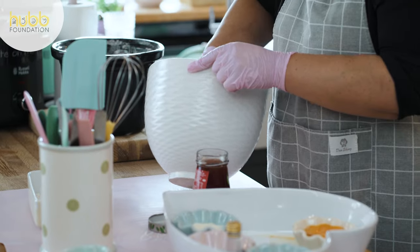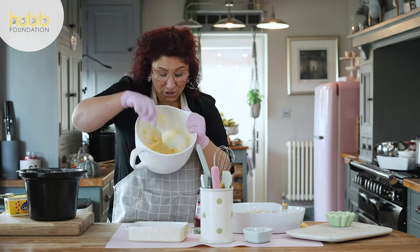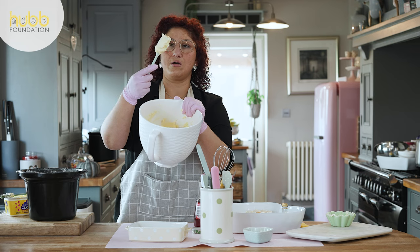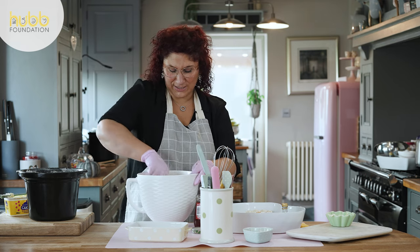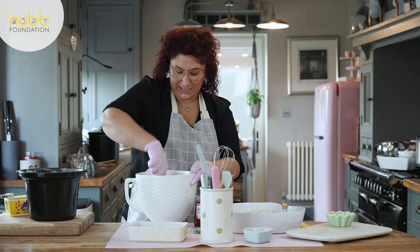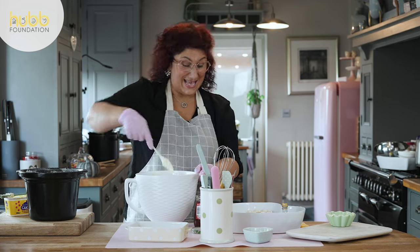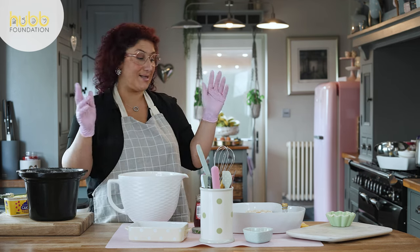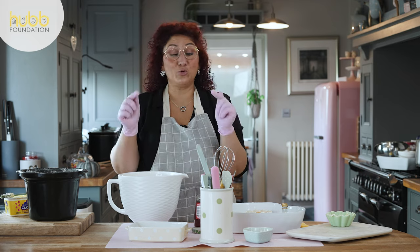With your caster sugar and margarine now, it should be a nice smooth consistency. Mix it so it's all blended and gone a nice creamy colour — not yellow anymore, a nice cream colour and all bonded together. I've used a spatula to do this because it makes it easier. A wooden spoon works just as well. I find a spatula better because I can scrape all the sides down, but a wooden spoon does the trick.